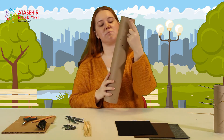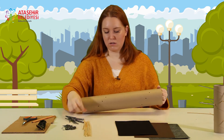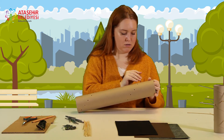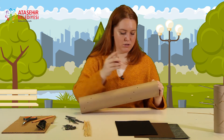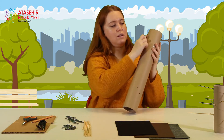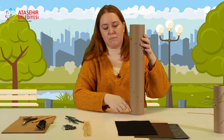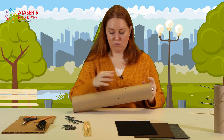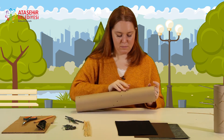Yerleştirdiğim çivi arkadan çıkmayacak. Mümkün oldukça hepsini çapraz yerleştiriyorum. Yani şu şekilde dönerek, dönme şeklinde de yapabilirsiniz. Önemli olan birbirlerine temas etmemeleri.